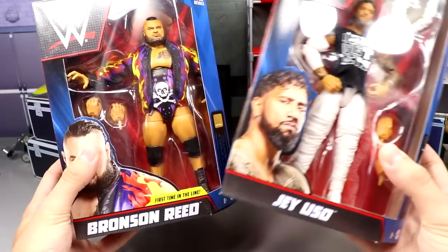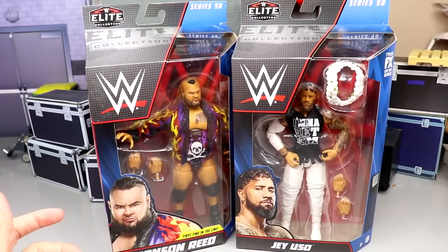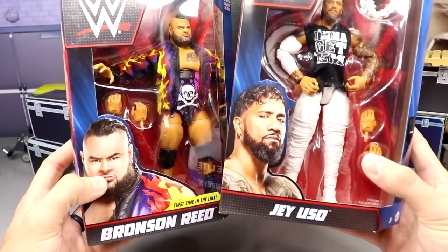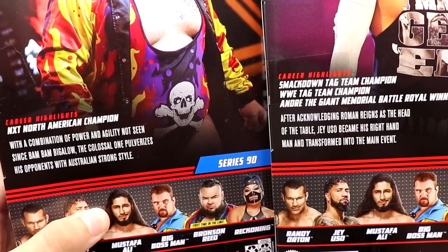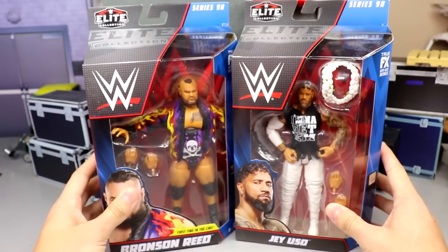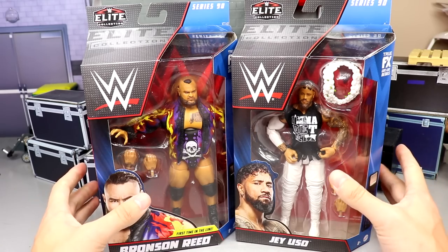On the front viewing window, you can see on Bronson Reed it does say 'first time in the line' — and it's probably the last time in the line. Not too long ago he was let go from the company and we didn't even know if we were going to get this figure. On the side you get images of Reed and Uso, and on the back you get another image plus the rest of the figures in the wave and a little bio. The sides show their names: Bronson Reed and Jey Uso. Pretty standard Elite Series 90 packaging.